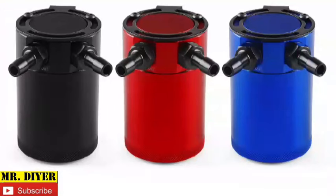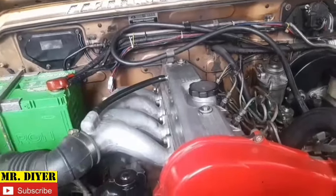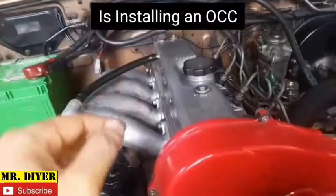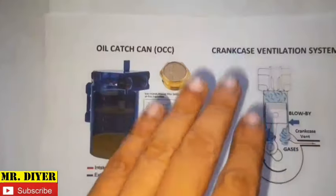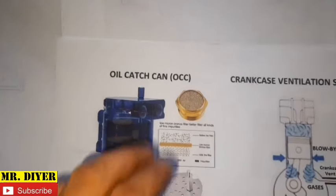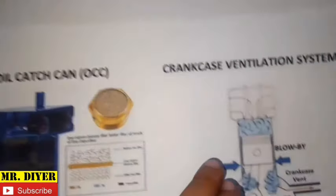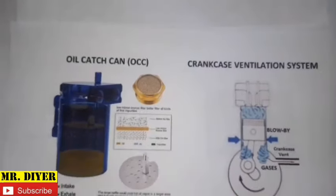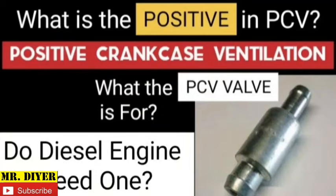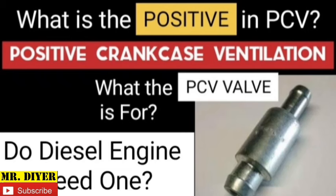Hello everyone. In this video we're going to talk about the OCC, or oil catch can. I've already received quite a number of questions about this as to whether installing an OCC is a good or bad idea. In order to answer this question better, it is imperative that we understand first how this thing works in conjunction with how the crankcase ventilation system works. Considering the last video I made was about the PCV valve and overall about the crankcase ventilation system, I strongly suggest that you watch that video too.